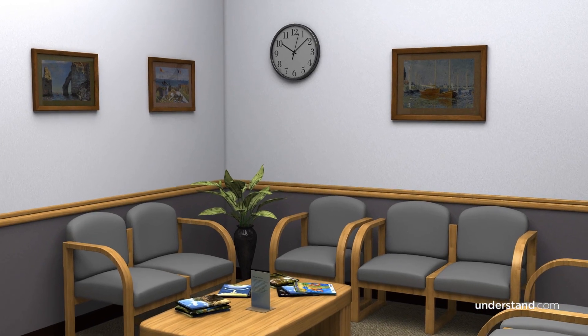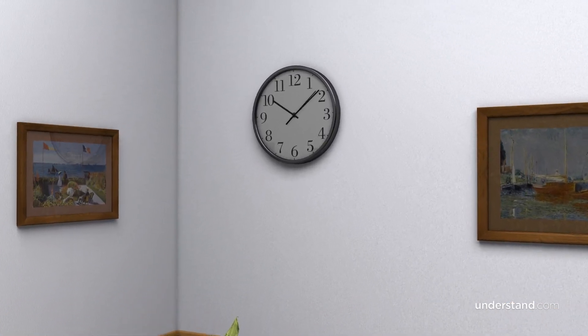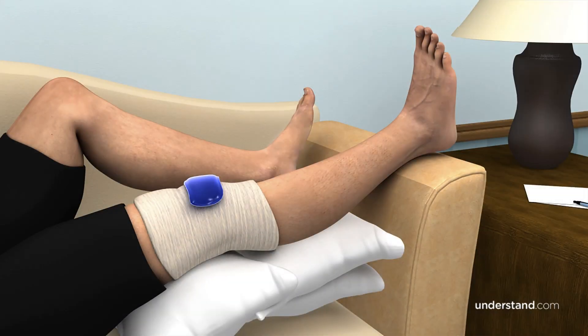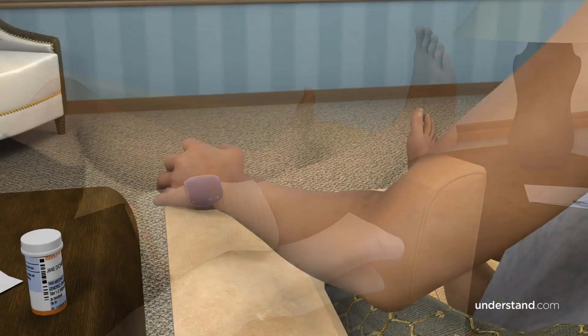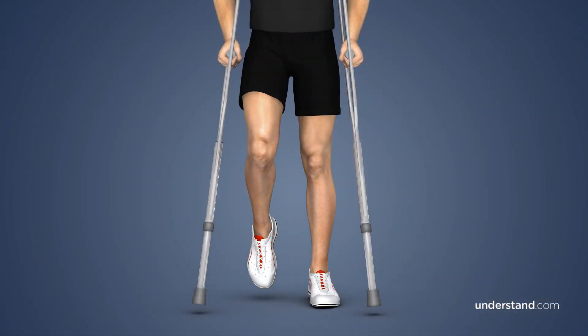An ACL reconstruction is an outpatient procedure and you will be able to return home the same day. After surgery, keep your leg elevated and apply ice to your knee. Medication may be prescribed for pain relief, and you may be instructed to walk with crutches or wear a knee brace to protect the graft as it heals.